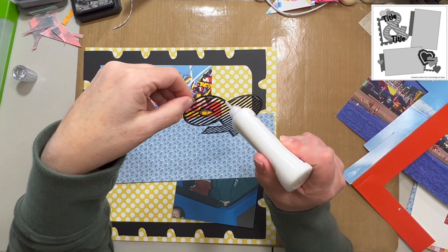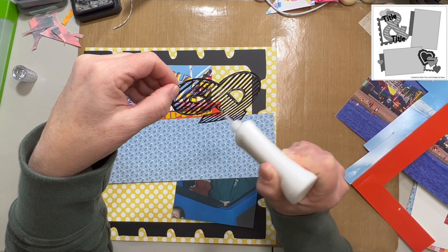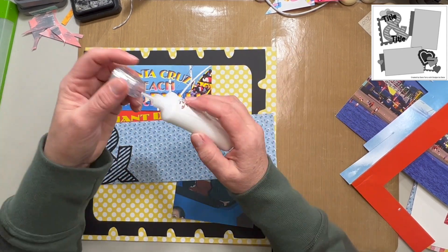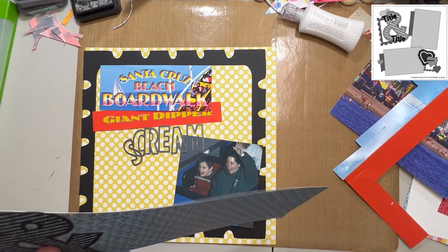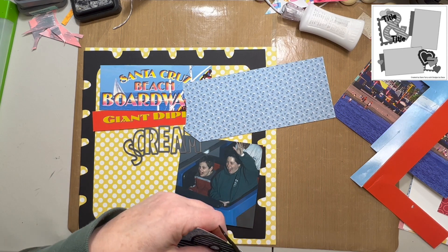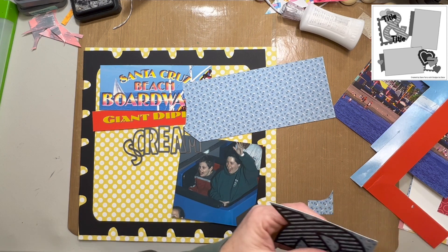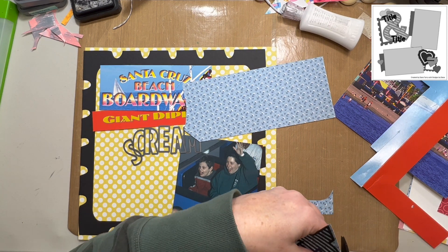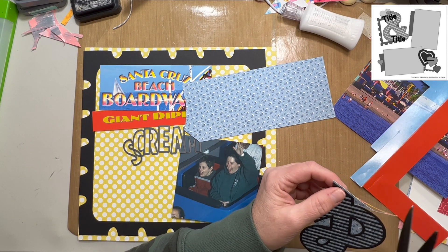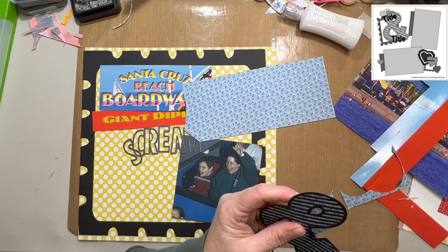I'm going to back it with that blue paper because I've got a lot of blue in my photos. The sky in the top photo — which is actually not a photo — is that same shade of blue. There are little flowers on here that have a darker blue mimicking the roller coaster car we were sitting in. The piece that says Santa Cruz Beach Boardwalk and Giant Dipper is part of one of those cardboard folders that the photo comes in when you buy a photo taken on a roller coaster.